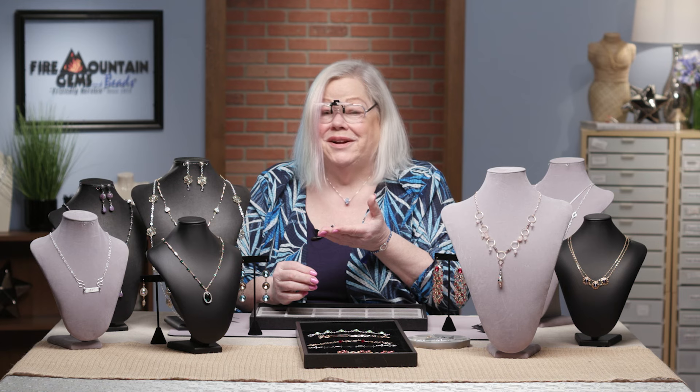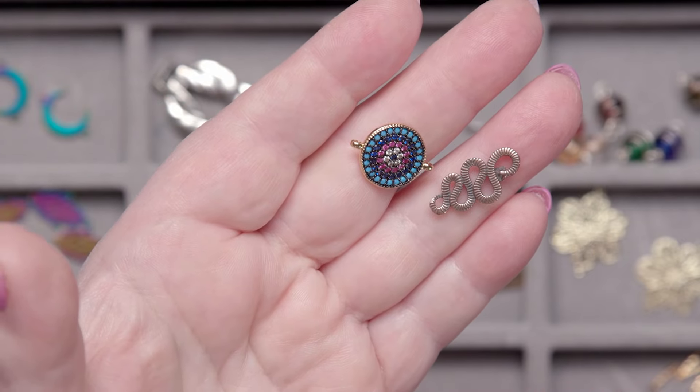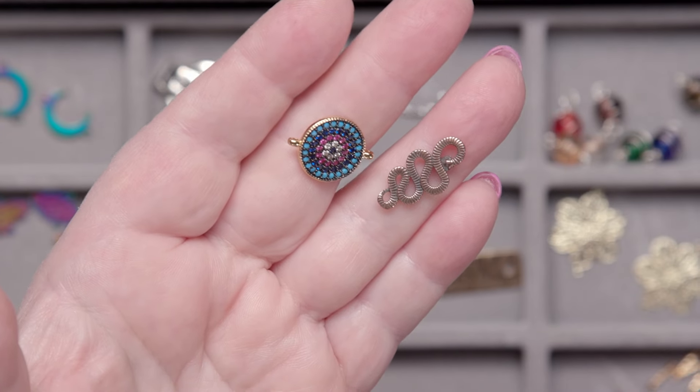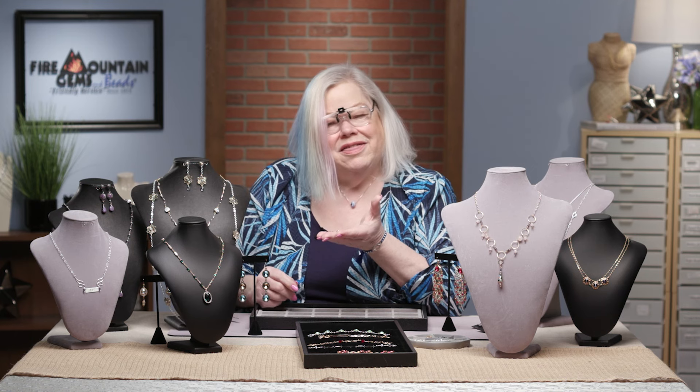There are so many cool things you can make, and by your selections of what you put together, you'll be making a one-of-a-kind jewelry piece for whatever your purposes are. I hope you enjoy all these beautiful links we have available for you here — thank you so much for joining me. Happy beading!